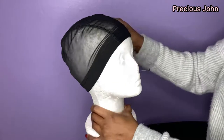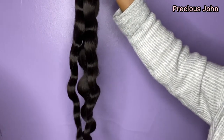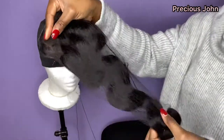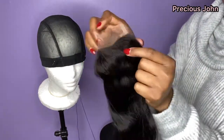Right now I'm just placing my wig cap onto my dome head and using my t-pins to hold it down. I got three bundles of body wave hair from Rosemary Beauty Hair — two bundles of 20 inches, one bundle of 18 inches, and a closure.